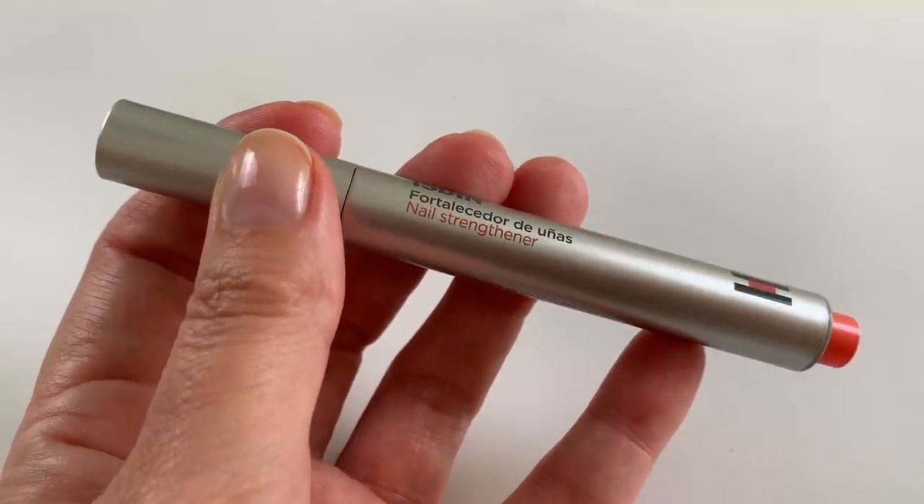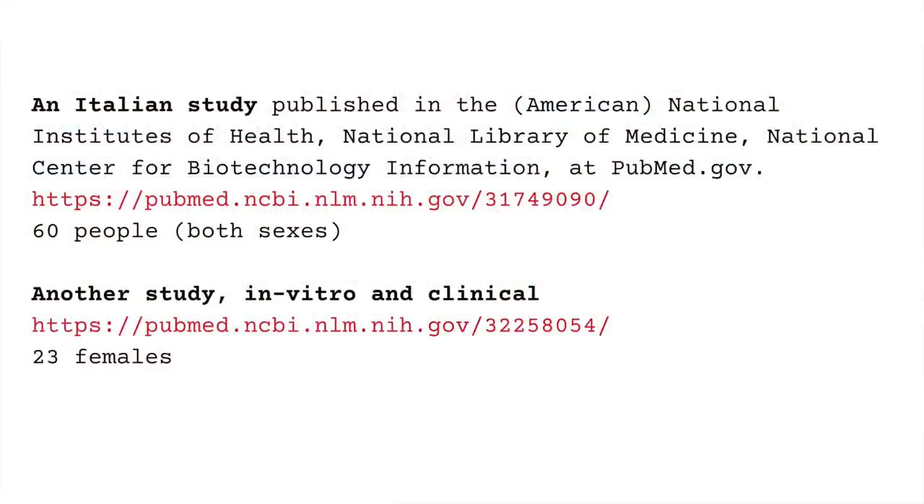Hi everyone. In today's video I wanted to talk about and show you this new product that I just recently bought, and it's made by ISDIN. I don't know how to pronounce this, and it's a very interesting product that apparently is very good for weak and brittle nails, and there's actually some science behind it. So today we are going to be showing you how this product applies, talk about how it works, and we will also talk about the ingredients in the Italian study that was published in National Institute of Health, National Library of Medicine and National Center for Biotechnology Information at pubmed.gov.